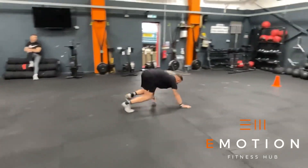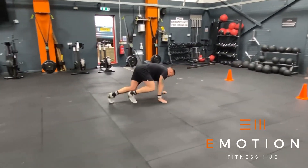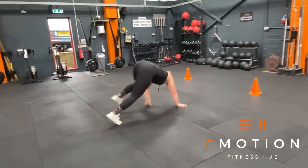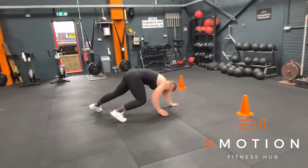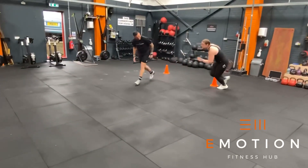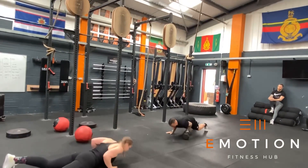For the last block we have forward into reverse bear crawls. Both feet must start behind the marker and then both hands must cross the marker in front. For the movement standards we need to ensure that your hands and shoulders are taking some of your body weight at all times. Once the bear crawls are completed this is your final window to accumulate as many team shuttle runs as possible.